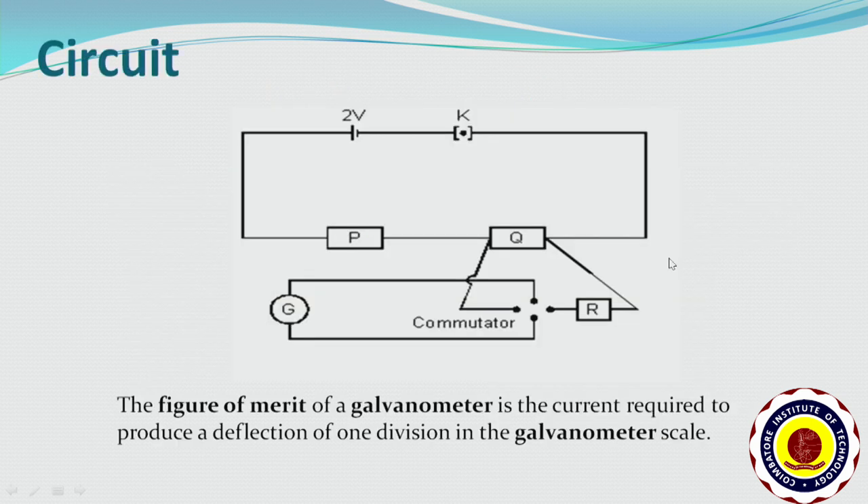This is the circuit diagram for finding the figure of merit of the galvanometer. The current required for unit deflection in the galvanometer scale is known as the figure of merit. In this circuit diagram, a battery of EMF 2 volts is connected in series with 2 resistance boxes P and Q. The resistance box R is connected in parallel from Q through the commutator key. The table galvanometer is connected from the other 2 terminals of the commutator key.